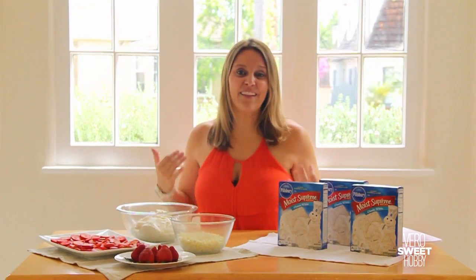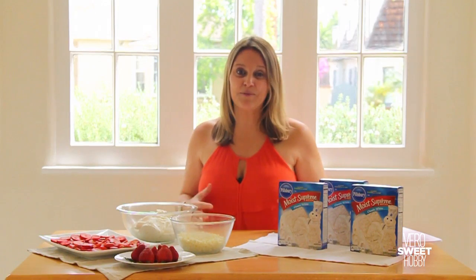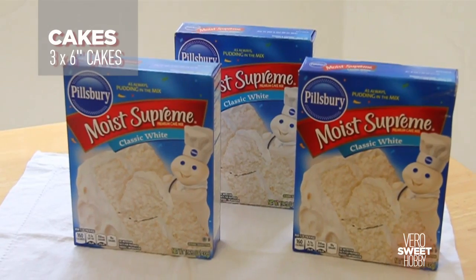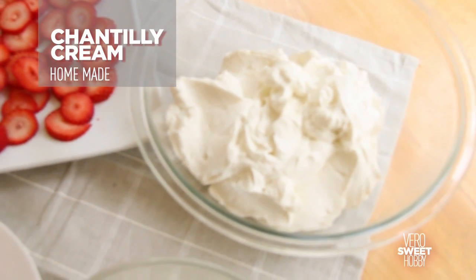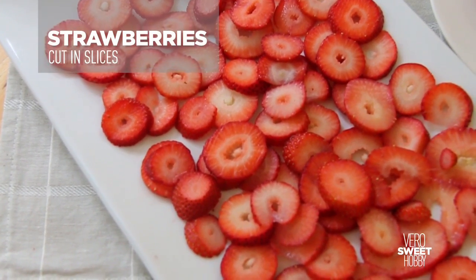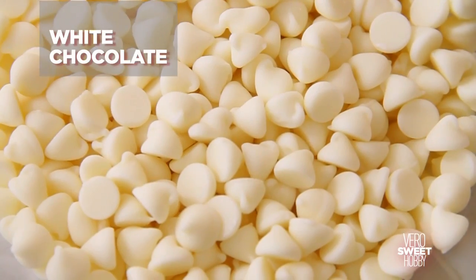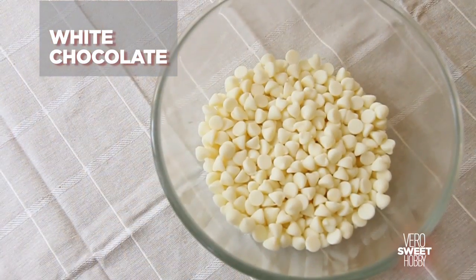It's a very cute cake that I love very much because it is so easy to make. The only ingredients you need are three cakes, chantilly cream, strawberries — cut in thin slices, keeping five of the most beautiful ones for the top — and also white chocolate to melt.